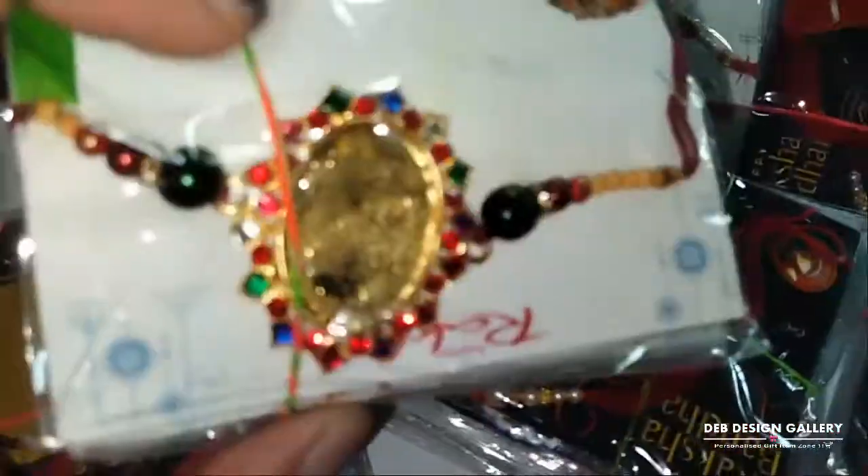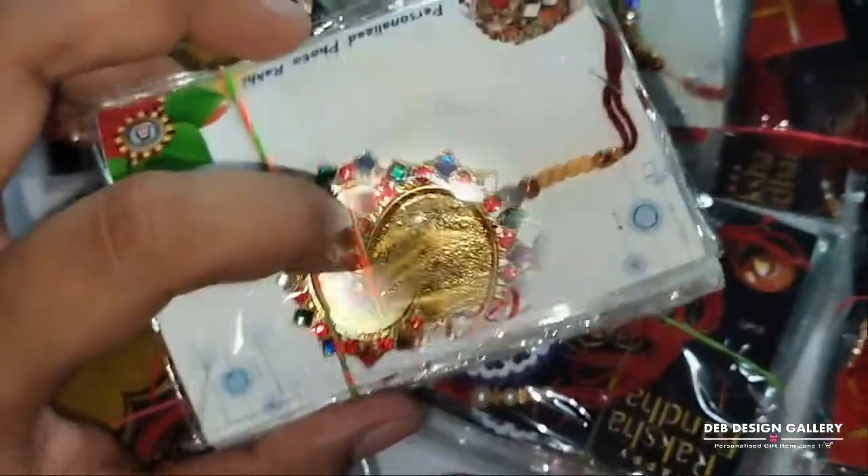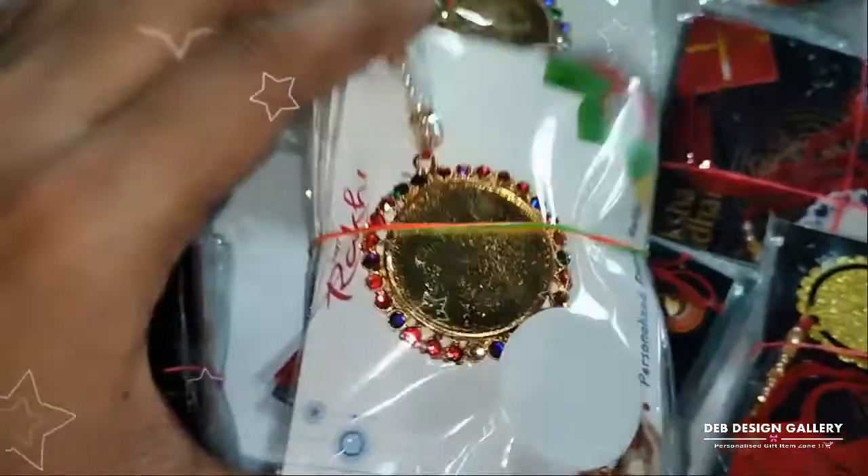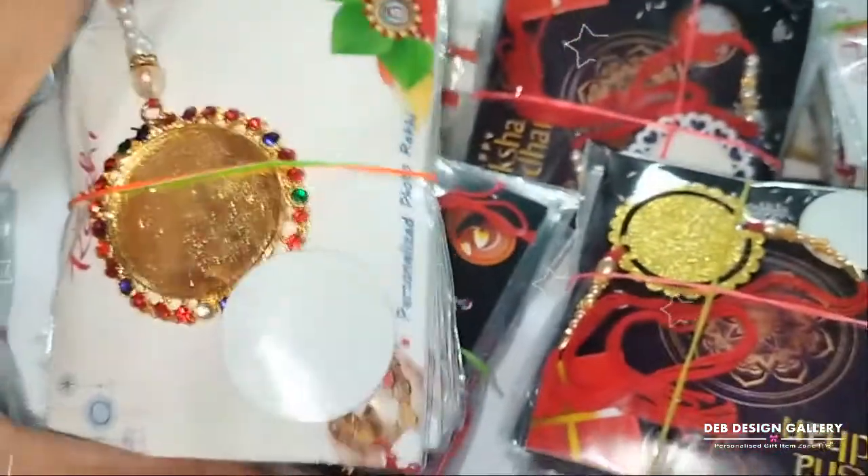This is metallic Rakhis. Here we will print your brother's photo. This is also a metallic round shape, and different designs are available in round shape.